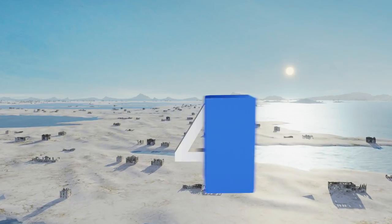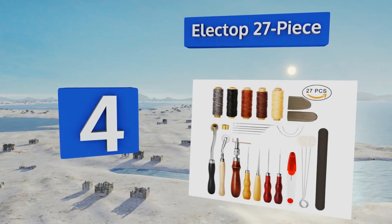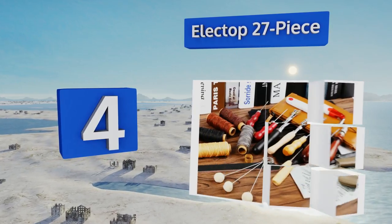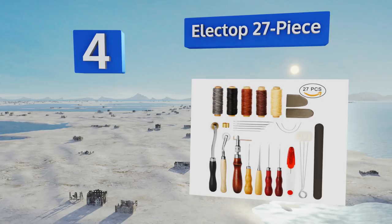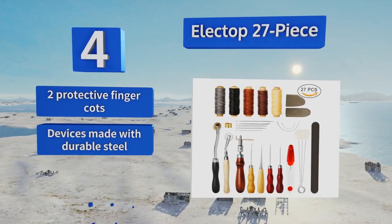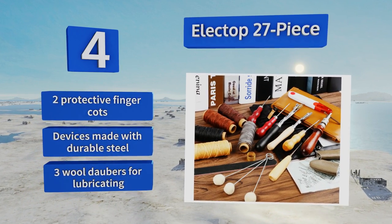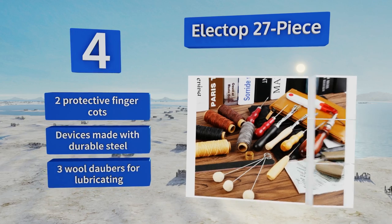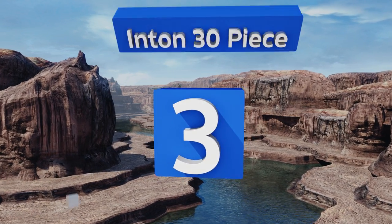At number four, the Elect Top 27-piece will grant you access to all of the standard items you'll require for sewing, grooving, and carving projects. It also includes two functional pressure cloth tools for making dotted markings on leather and other types of fabric. It features two protective finger cots and three wax daubers for lubricating, and the devices are made with durable steel.